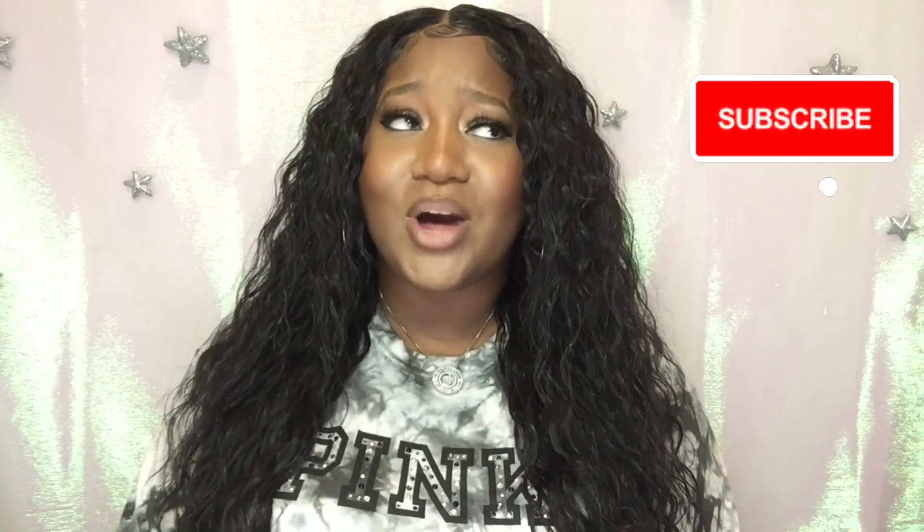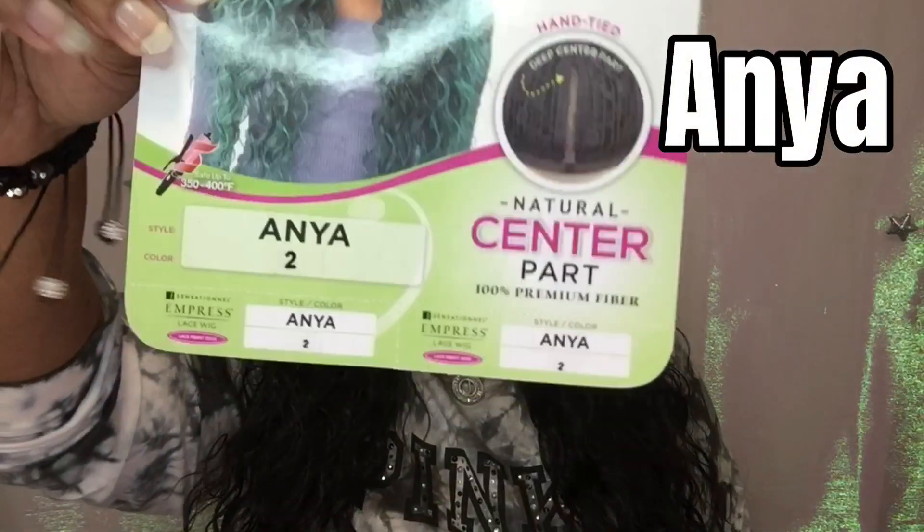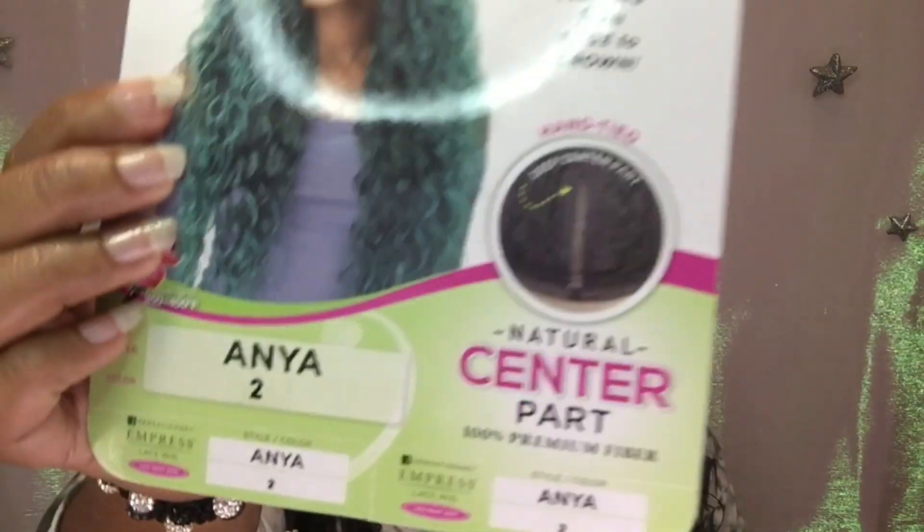Let me tell you a little bit about this wig and why I like her so much. Her name is Anya, and she is made by Sensational Empress Lace Wigs. She is a fixed-part wig and I have her in a number two. I've owned over five of these wigs, and this is my all-time number one favorite affordable, realistic-looking wig. Let's get into the 360 for Miss Anya.